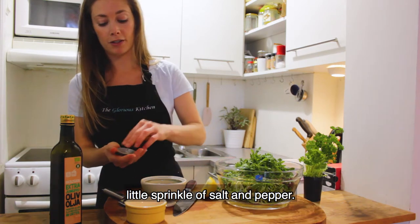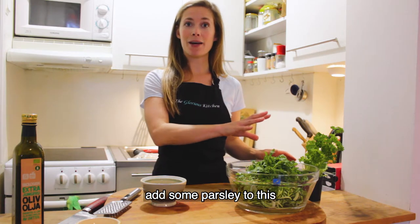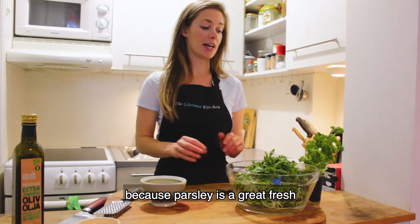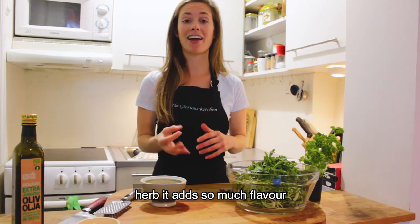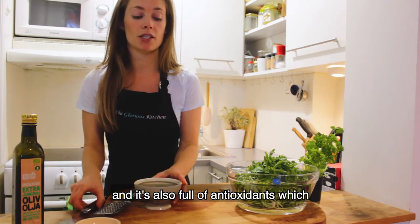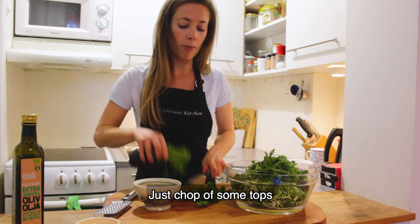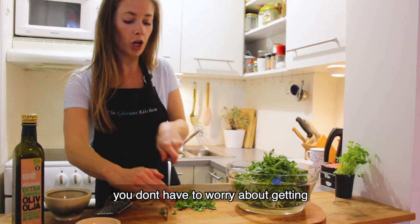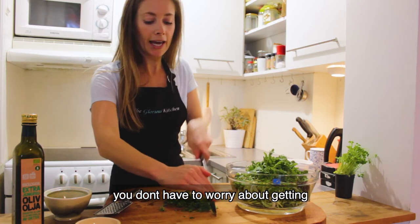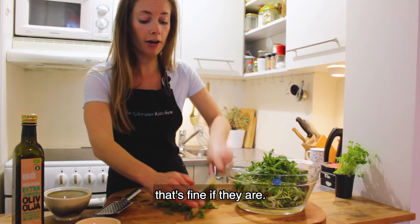We're also going to add some parsley, because parsley is a great fresh herb — it adds so much flavor and it's also full of antioxidants, which are so important to help keep us healthy. Just chop off some tops and give it a rough chop. Don't worry about getting too many stems in there — that's fine.